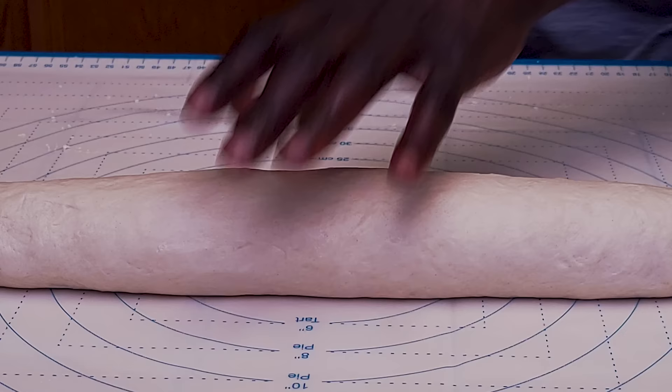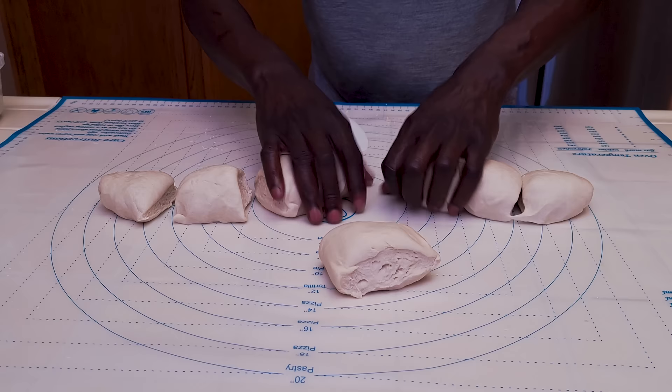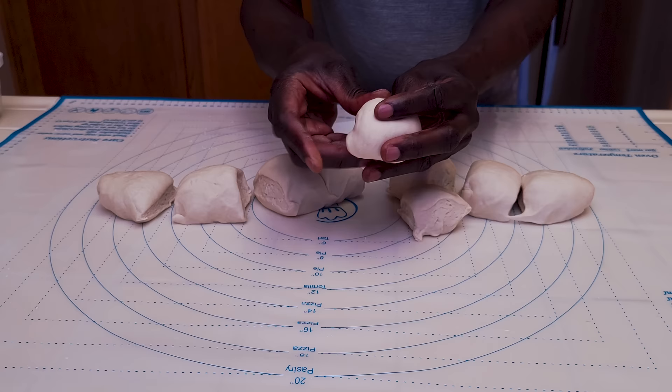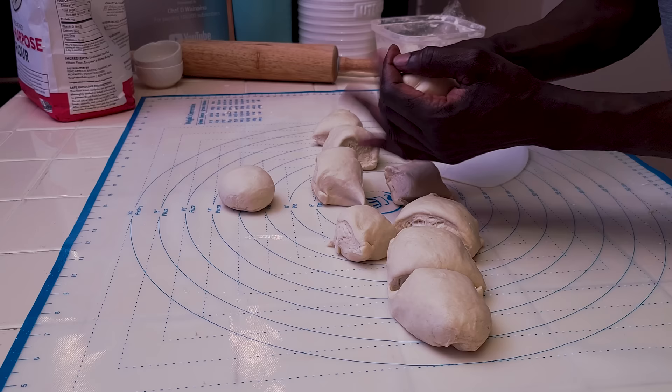Cut this dough into a half, then half into halves, and continue cutting. Cut the pieces into another half and then form them into small balls. Continue this process until all of them are halved and shaped into small balls, then let them rest.